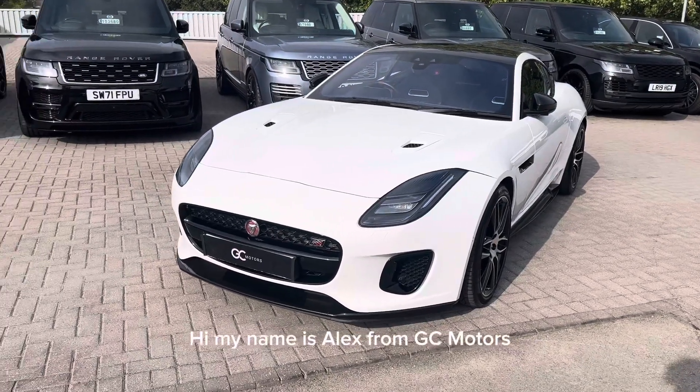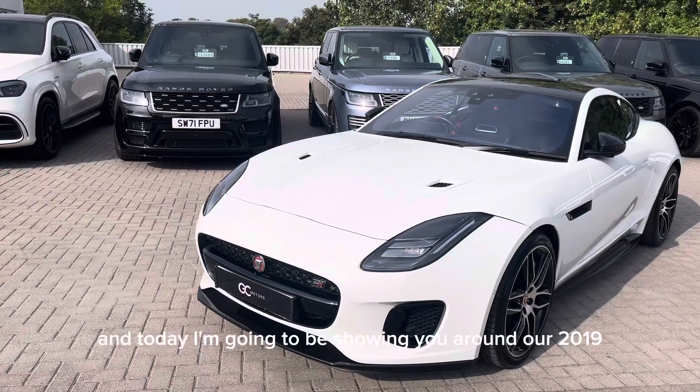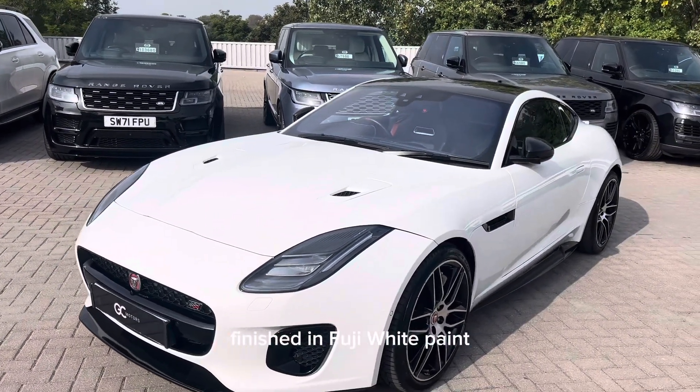Hi, my name is Alex from GC Motors and today I'm going to be showing you around our 2019 Jaguar F-Type Checkered Flag, finished in Fuji White paint.